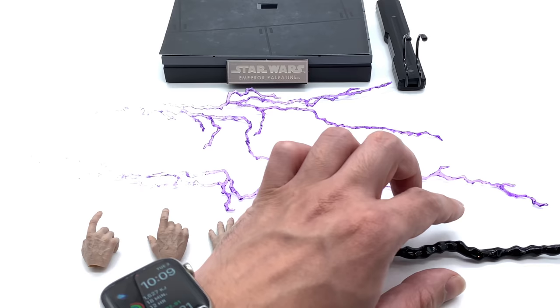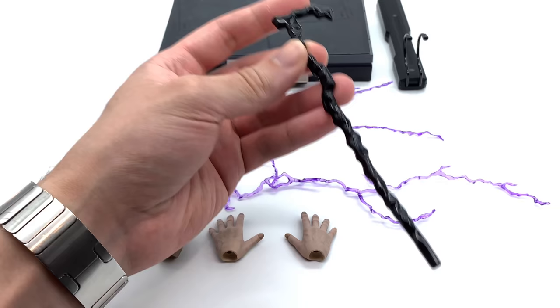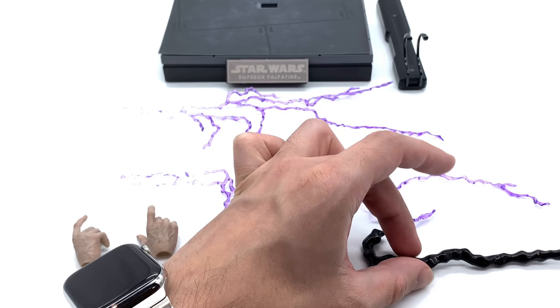In terms of accessories he doesn't come with a lot, but he does come with the essentials. Obviously with the deluxe version you get that enormous throne room chair as well as the Return of the Jedi Luke lightsaber. He does come with his glossy black cane, which I always have a hard time getting figures to hold — I really struggle getting even little Yoda to hold his cane.